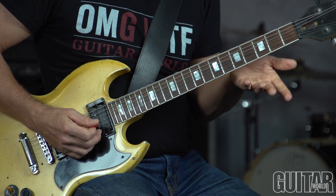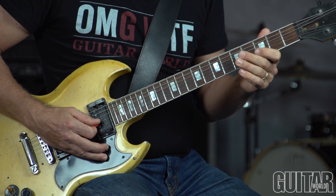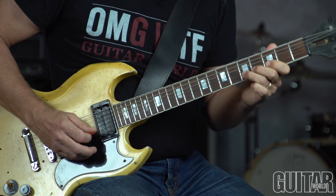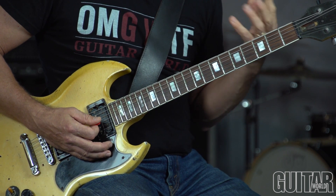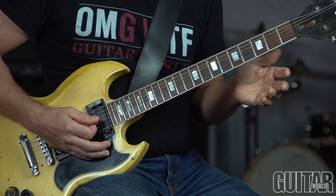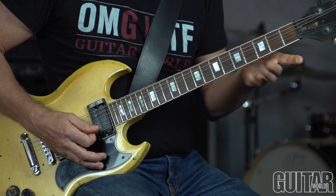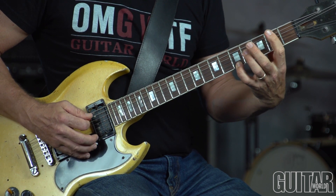Going back to G in bar 7, here's a 3rd, walking right up to the 3rd of C7. The 3rds are your fallback tone — always, when you're in doubt, shoot for the 3rd because you can't go wrong. That's B minor 7 — a nice little chromatic walk up to A, which is the 7th of B minor 7.